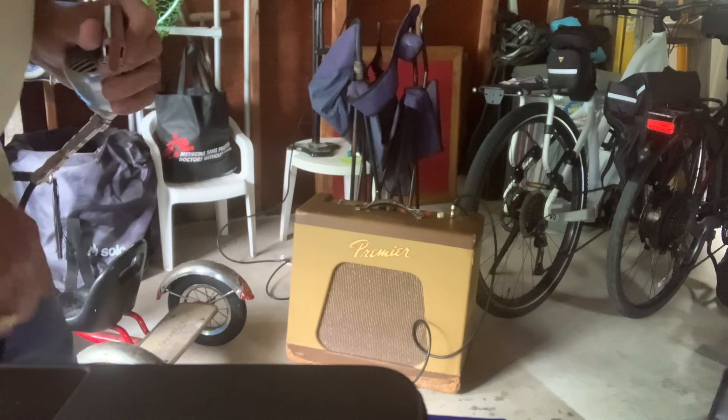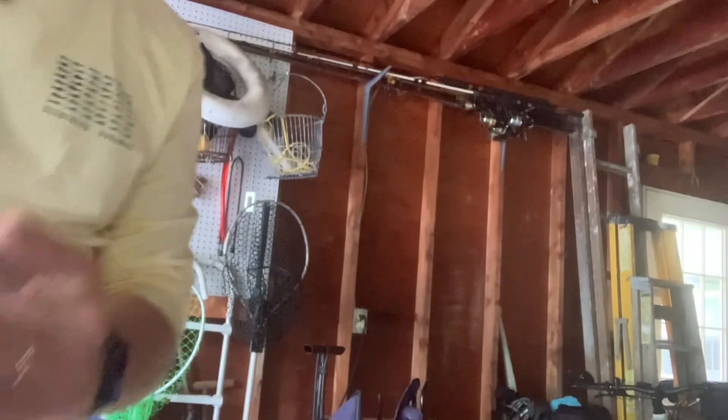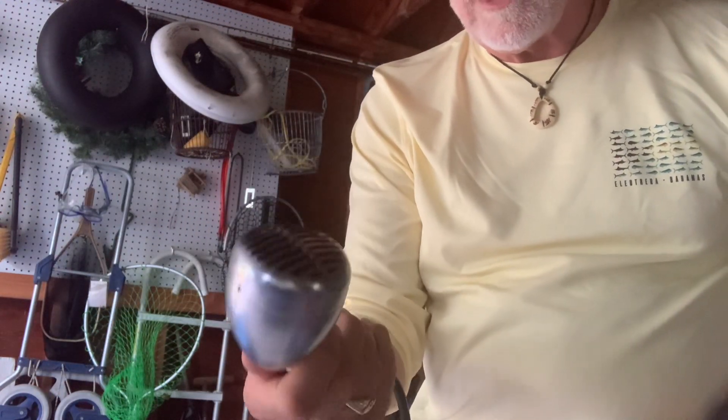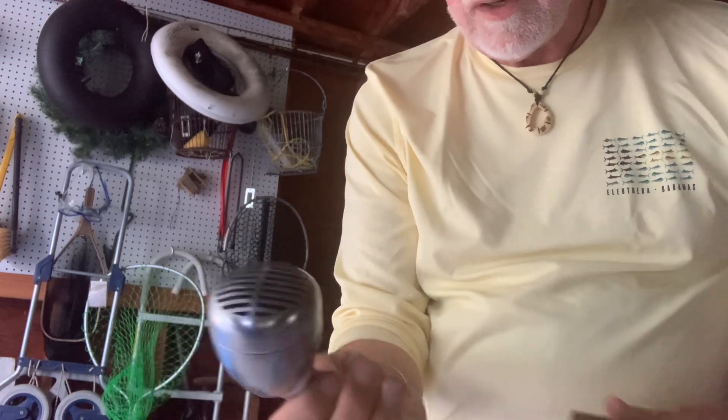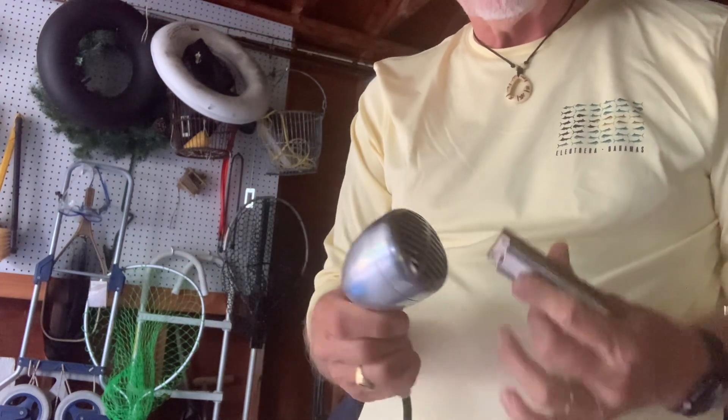There's the amp, it's just plugged into the wall — I didn't use the round box because I was in a hurry. This is me playing through your mic, one of the ones I got from you. The model label wore off, but anyways...